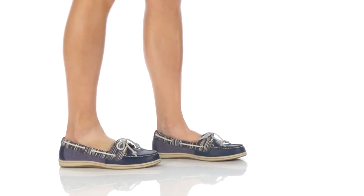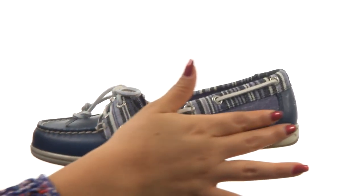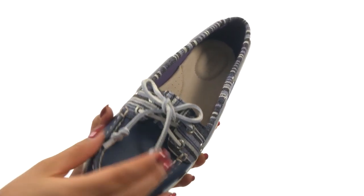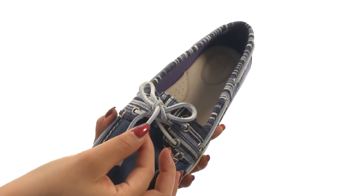Hi everyone, I'm Nellie and this is Firefish Denim Stripe from Sperry. Here we have a leather and textile upper with a vibrant stripe print for added style. They offer the 360 degree lacing system with rust proof eyelets and fully functional rawhide laces for a secure fit.